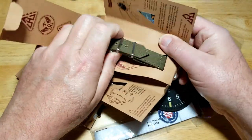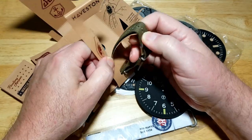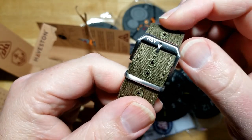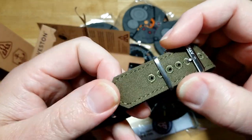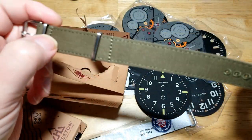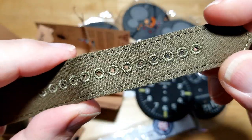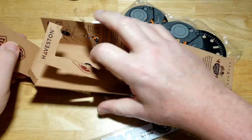All of this is vintage military inspired. This first one is a canvas strap — look at that, really nice, very well made. You've got a little Haviston logo right there on the buckle. Looks like it's a single pass. I like khaki green or olive drab green. Very well made strap — got some double stitching, and nice stitching around the holes.